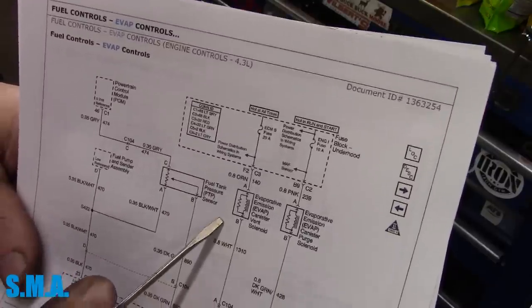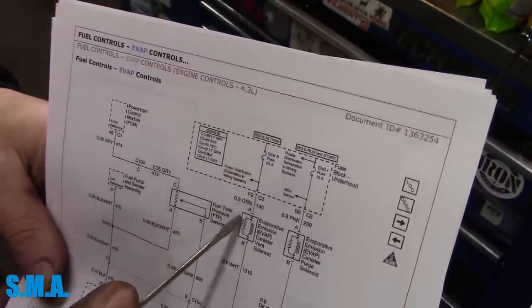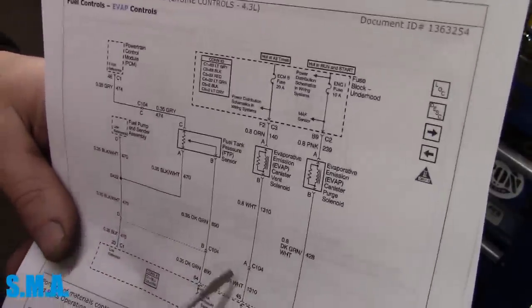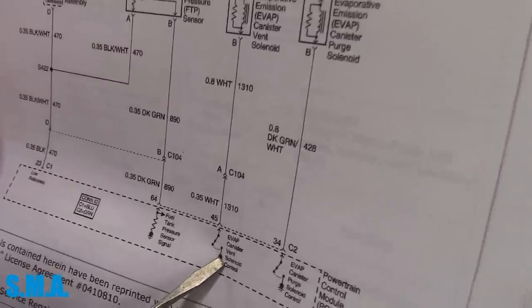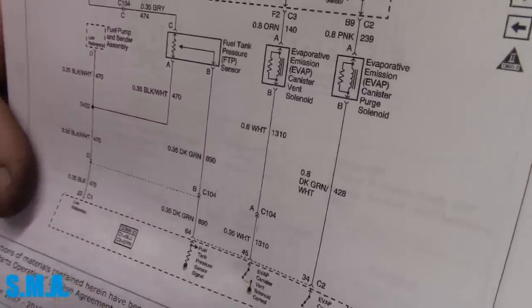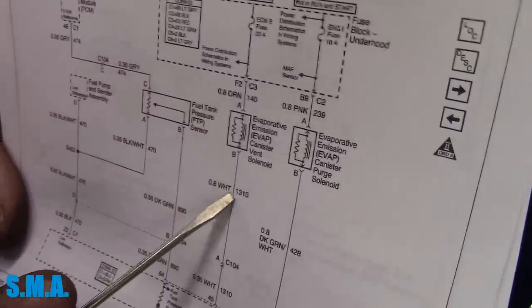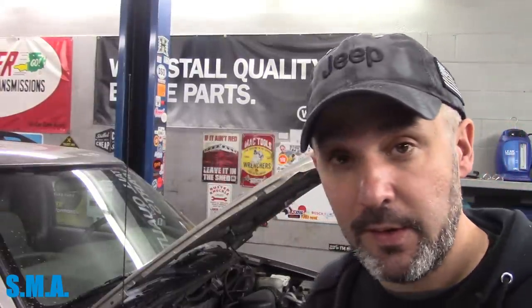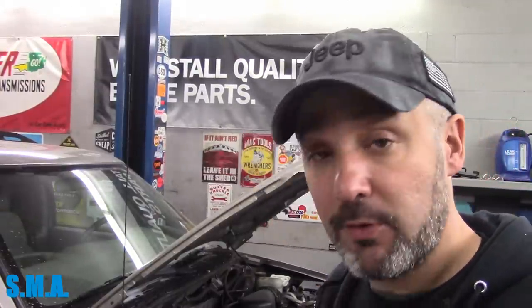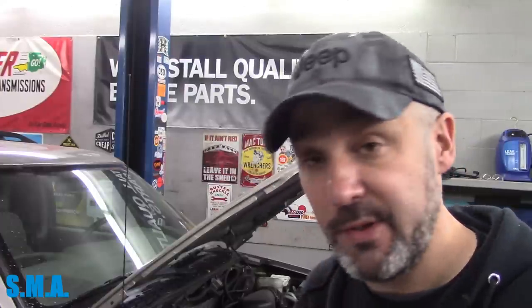Here's the canister vent solenoid, and here's the fuse that runs it. The fuse is hot at all times, so I go back there and we have power on this orange wire. Now the evap canister vent control is controlled by the ECM — you see the little switch in there. When it turns on, it closes and goes to ground. That's the white wire, and that is the wire that's not working. It's a pretty basic circuit: power and ECM control. Power, ground, ECM turns it on. With the test light I could identify yes, we have power, and B, we're missing that ground.